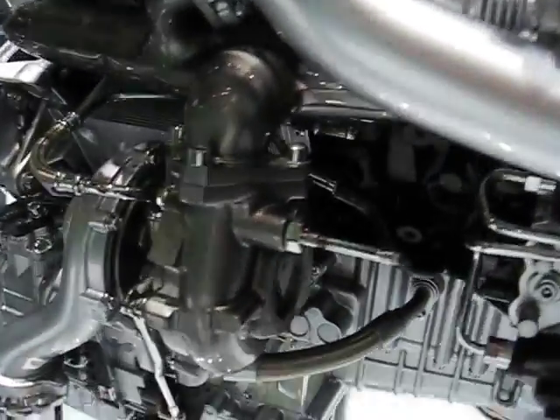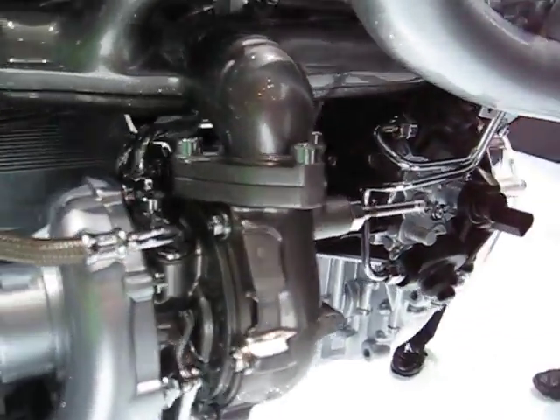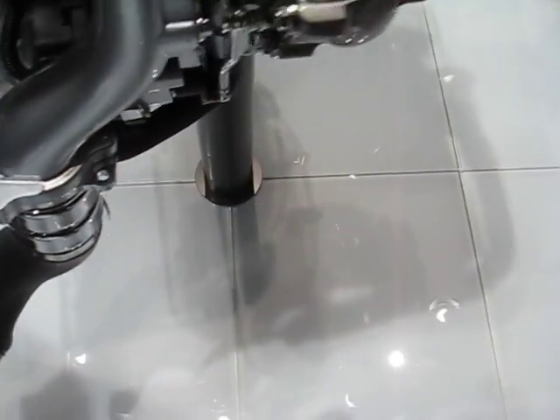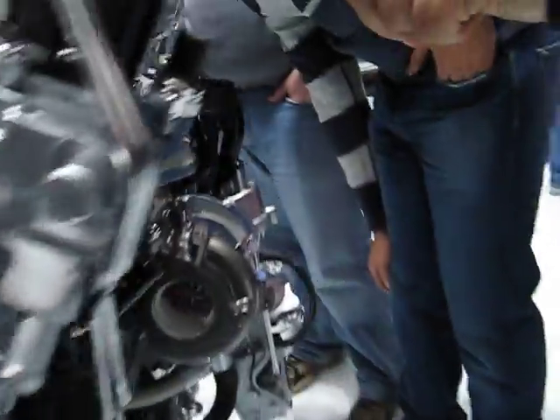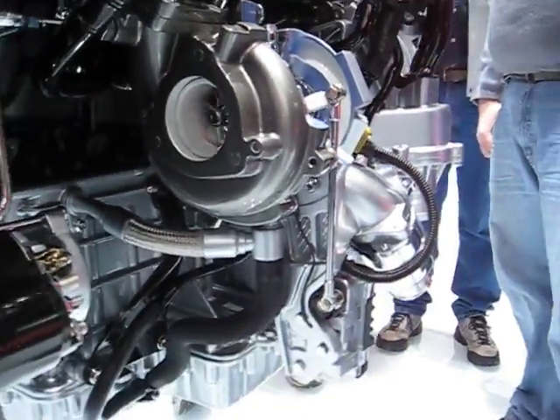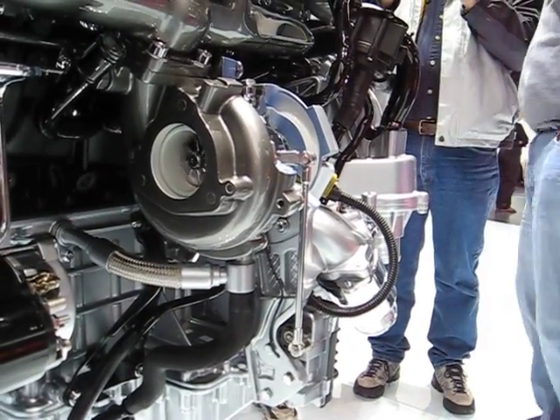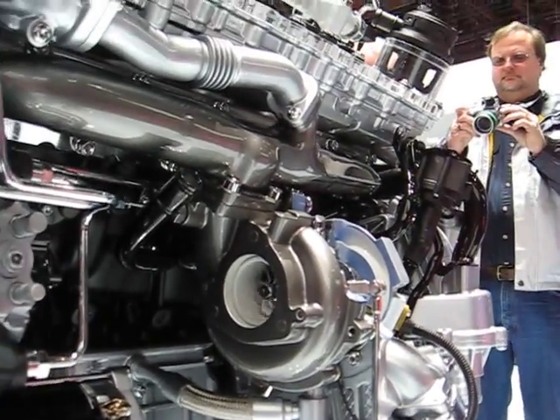Yeah, we got the screw on it. It's all on belt. This is the EGR here, but where's the... Even at slow speed, it's used to build. Yeah, something's done.